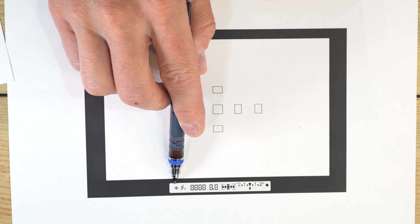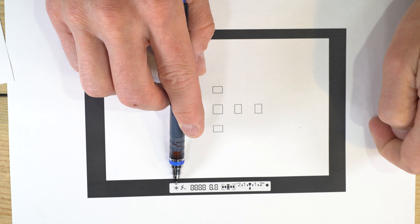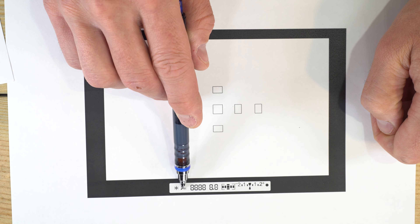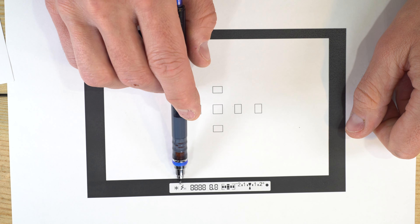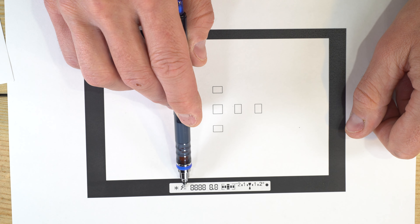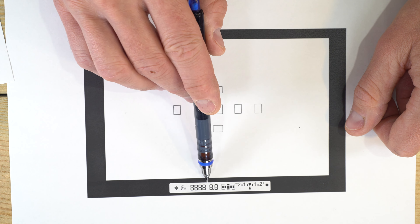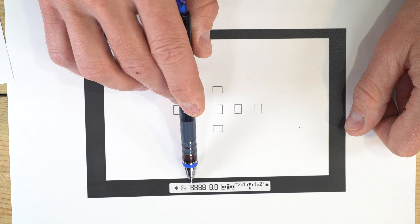The asterisk means you're using AE lock — auto exposure lock — which we'll talk about in a minute. The flash indicator: the lightning bolt indicates flash will be used; H indicates high speed sync will be used, supported by some Canon speed lights with this camera.